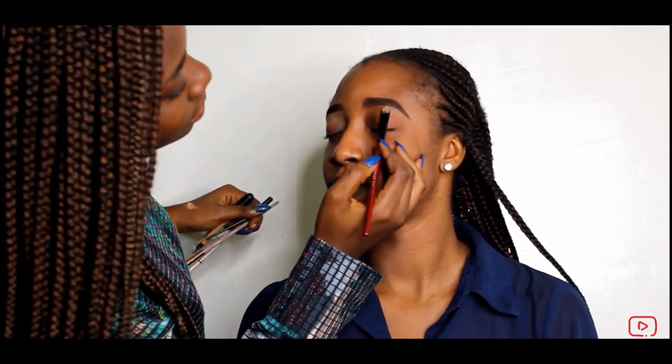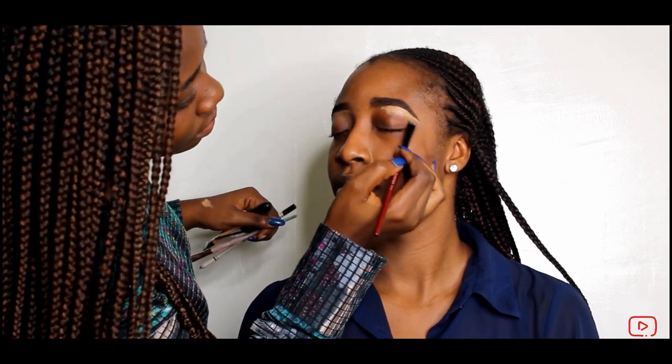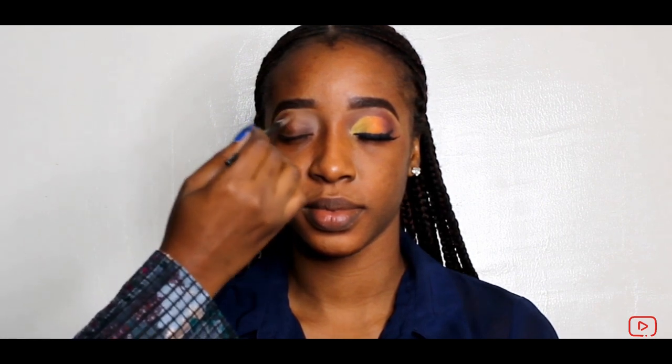I'm using Elego for the eyeshadow shape. I'm using two products: one from Juvia's Place and the other from VHC. I'm using a brown shade for the transition color. It's all brown and orange, to be honest — but that's how the picture came out.